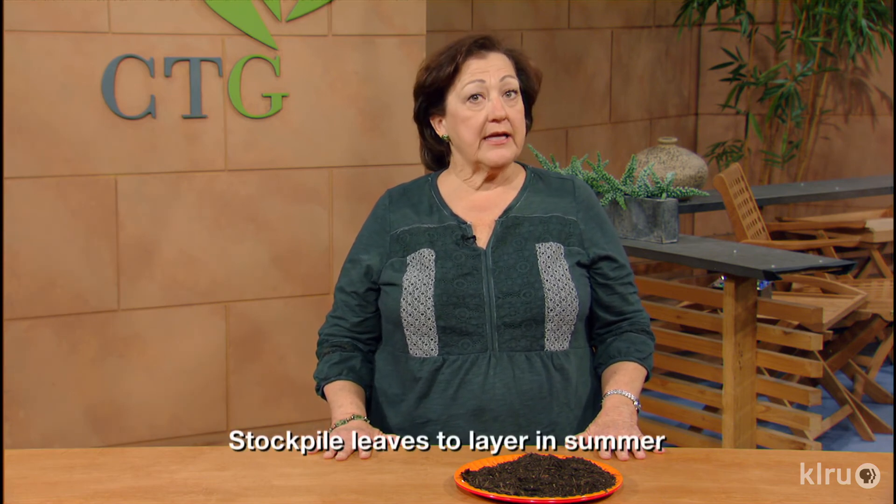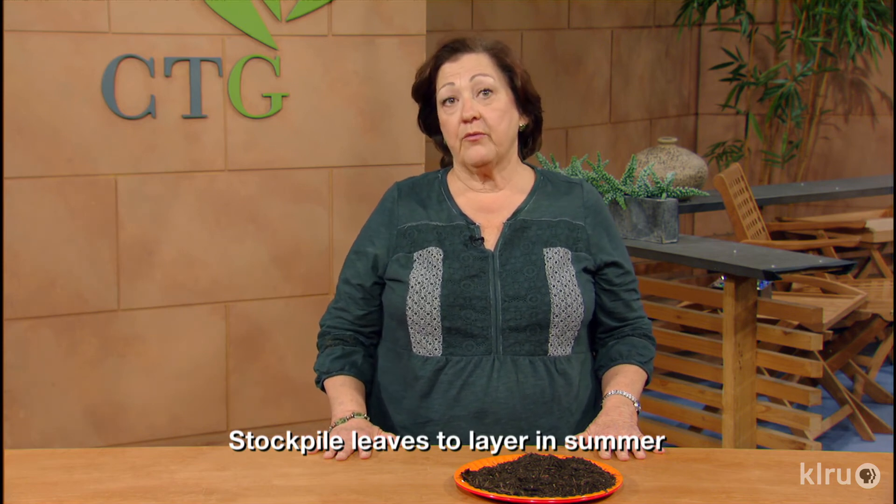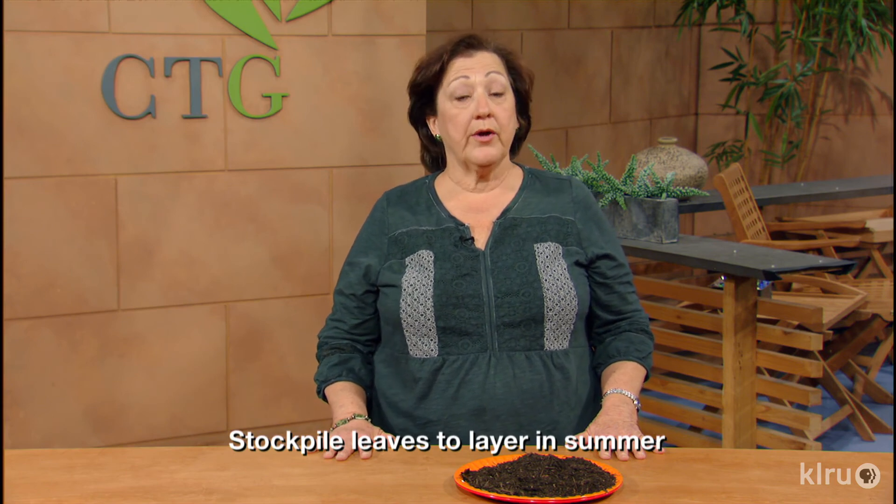Shred your leaves with a mower or chop garden materials like your tomato and pepper plants while they're still tender and green to make the chore easier. The smaller the materials, the faster you will have finished compost. Stockpile leaves in the winter so you always have a ready supply. I like to grow Elbon rye or annual rye as a cover crop in the garden or over lawn areas in the winter and then cut that to have a nitrogen source when I have plenty of leaves available.